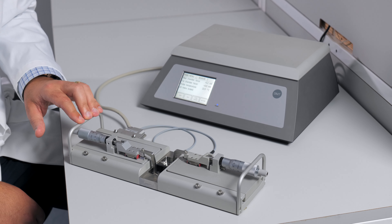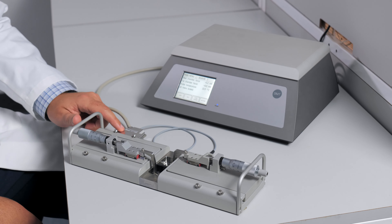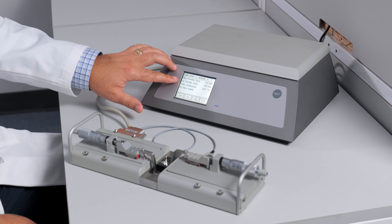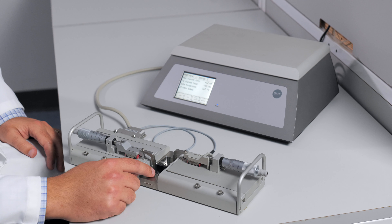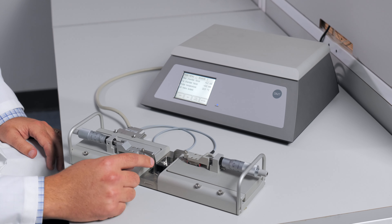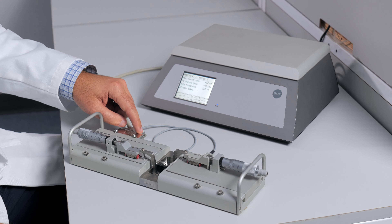When looking at the chamber itself, you will notice that the chamber is connected to the interface through the myograph cable. To orient yourself with the near and the far force readings, the near reading is taken from the force transducer on the side that's closest to you, and the far reading is taken from the chamber that's closest to the myograph cable.